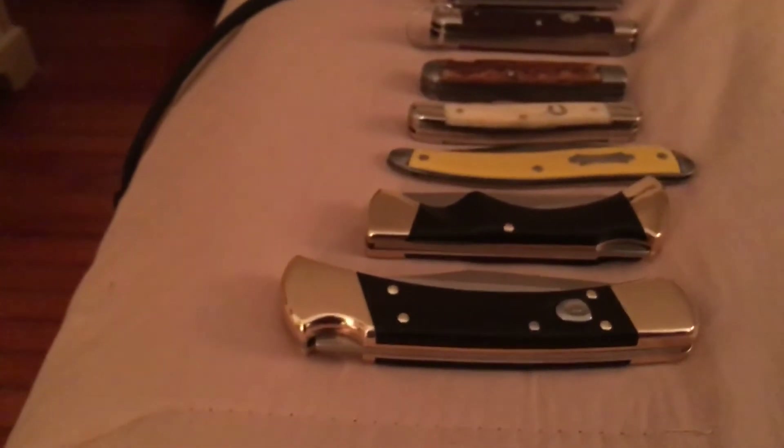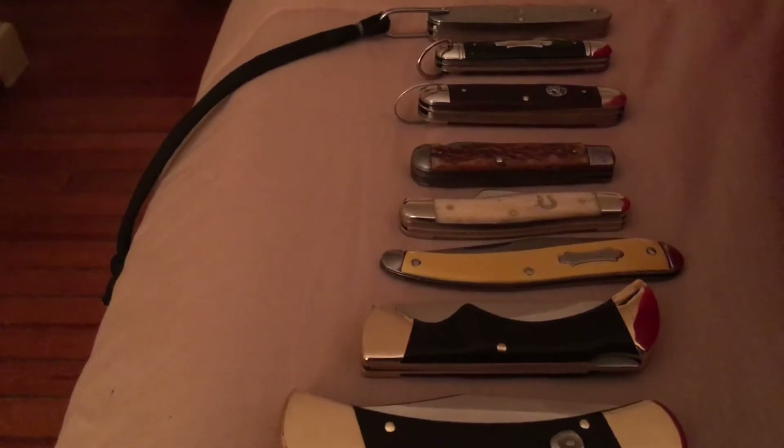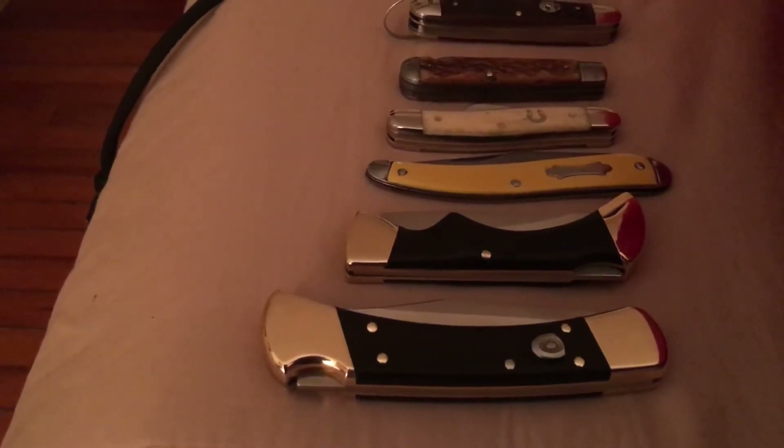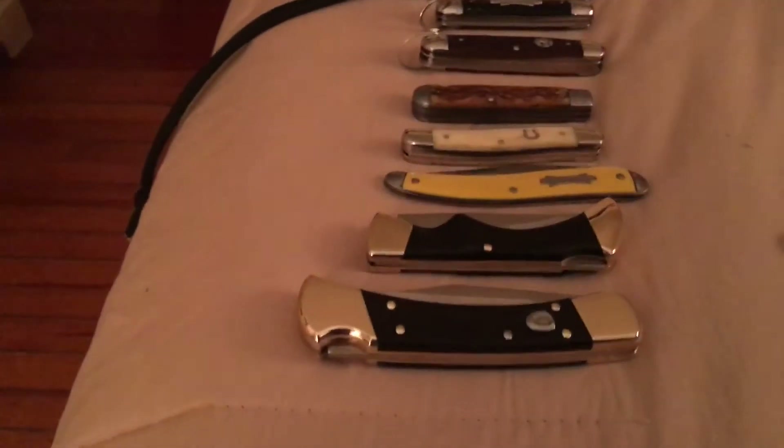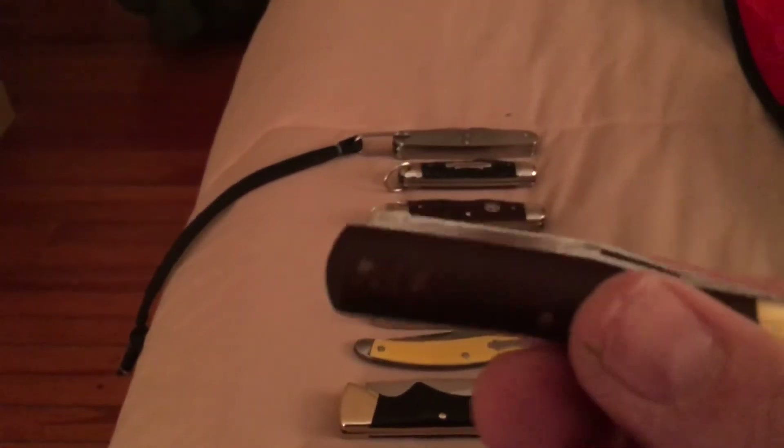That's my little collection of American knives. I also got a couple of knives — one from Ireland. And here's another thing that's American; it's probably from the 30s or 40s but I have no idea what it is.